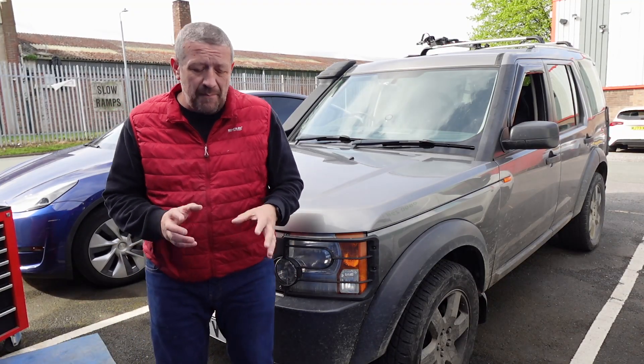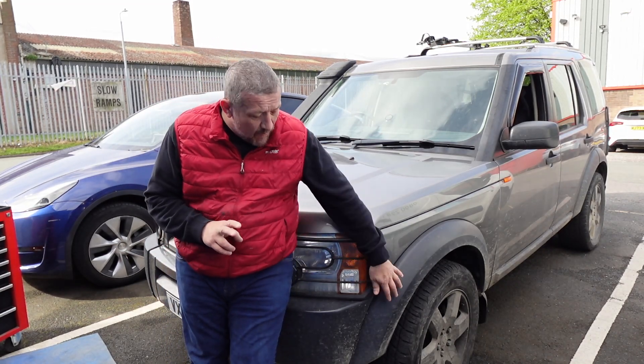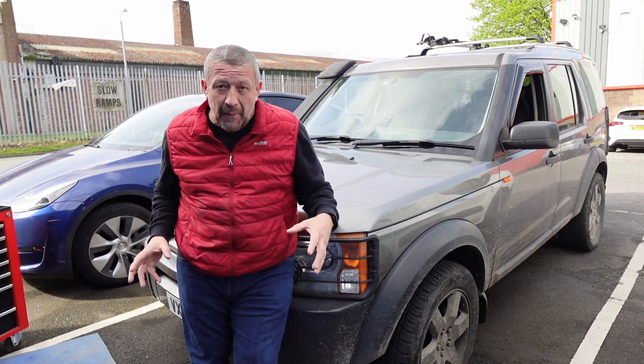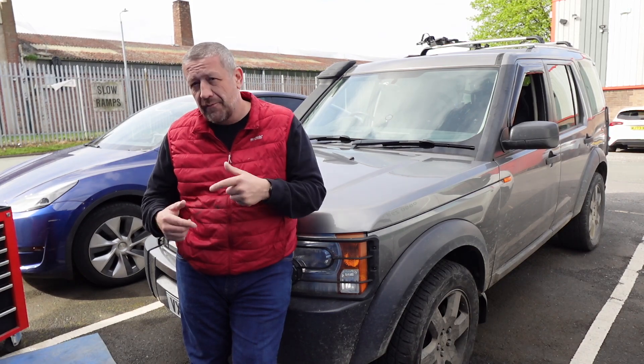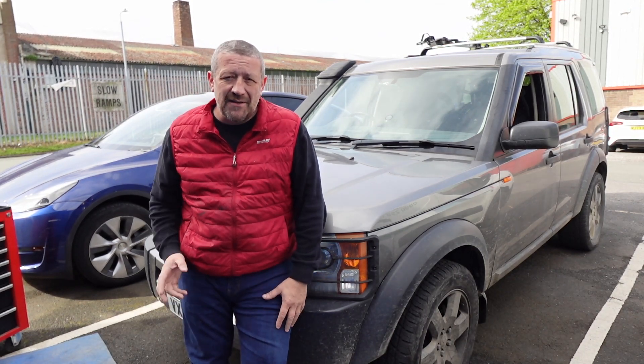To get the intercooler fitted I'm going to have to remove the front bumper, the headlights, the wheel arches, the inner linings, the crash bumper and a few other ancillaries. It's quite an involved job but I think methodically if we go through it step by step it should be fairly simple, but quite time consuming - so let's get stuck into it.